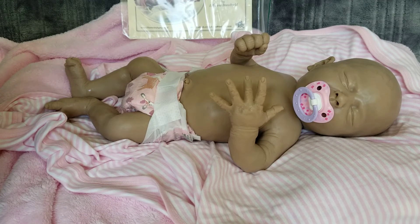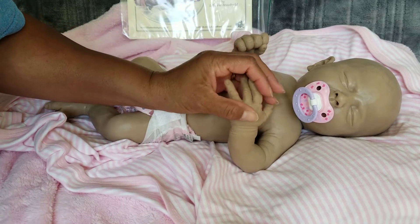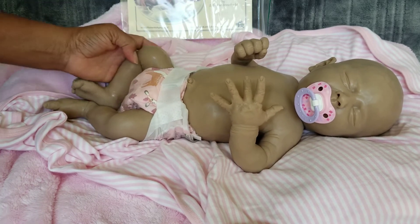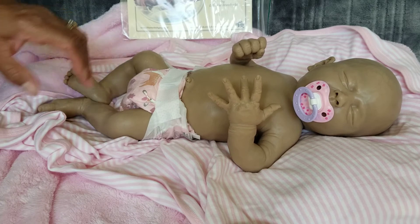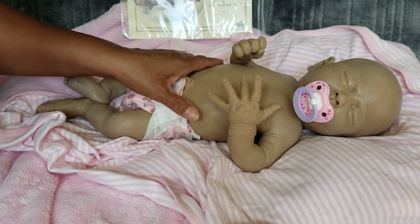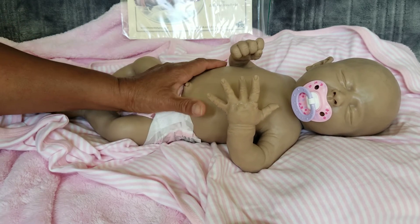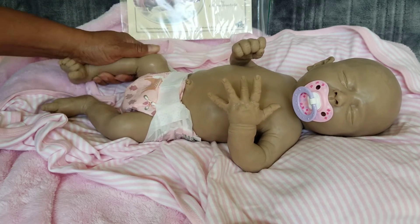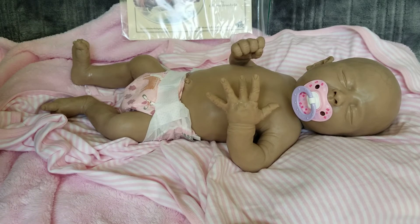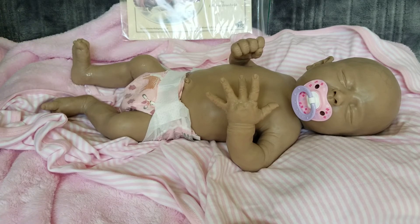I've got three babies on my table — two of them are almost finished. They're the vinyl babies: one is for me and one is for my daughter's class raffle to raise money for supplies, since it's a Montessori school and supplies are quite expensive. I'm donating a baby — she's upstairs because the lighting downstairs was better — and she's coming out cute. I'm really pleased.